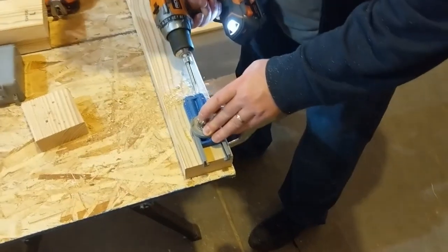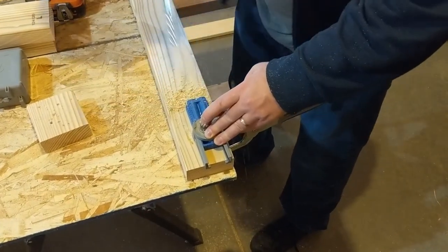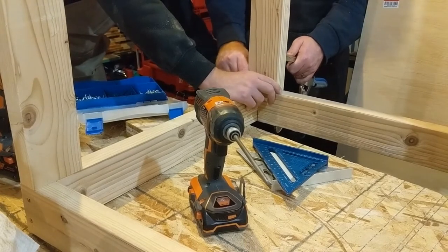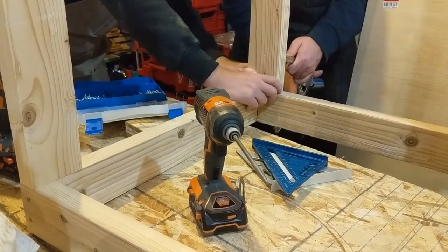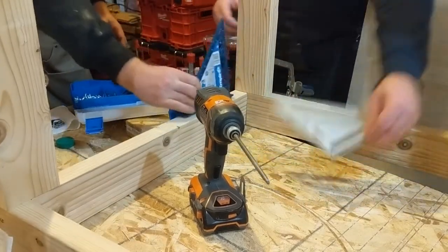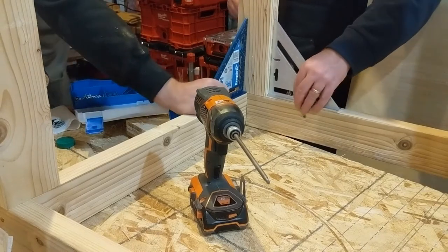From there we're going to do pocket hole screws for the vertical members and we'll use this clamp to hold these into place when we install those pocket hole screws. We also have a couple of speed squares here to make sure that our box is coming together square.